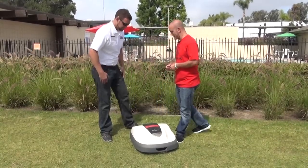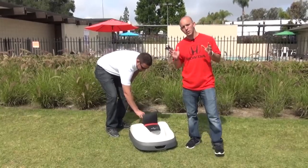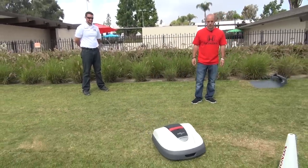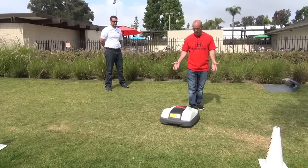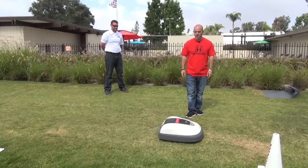Can you turn it on real quick so we can see it in motion? Available only in the UK for now — not sure when or if it'll reach anywhere else. There's a little pad here, and as it loads up it'll just start going around. It'll hit that perimeter, stop, back up, and change direction. Watch — it hits my foot, stops, backs up, changes direction.